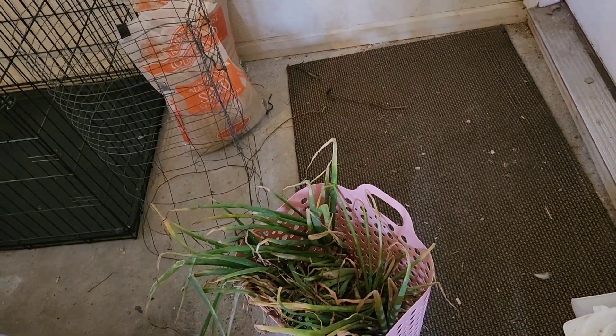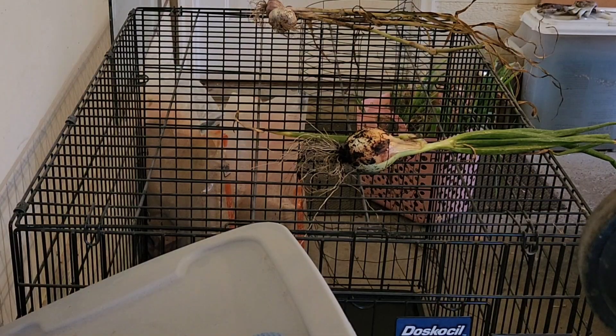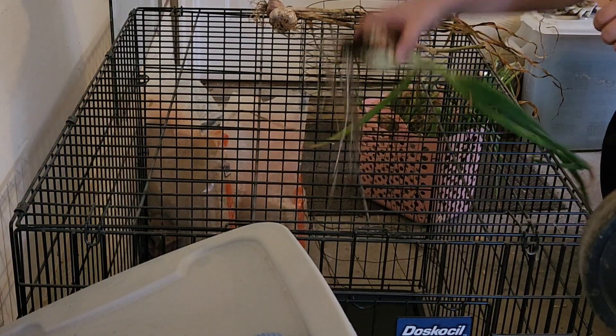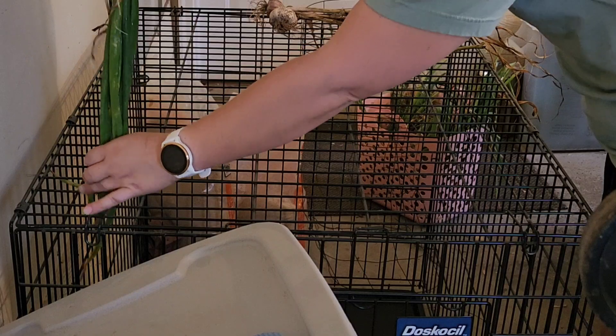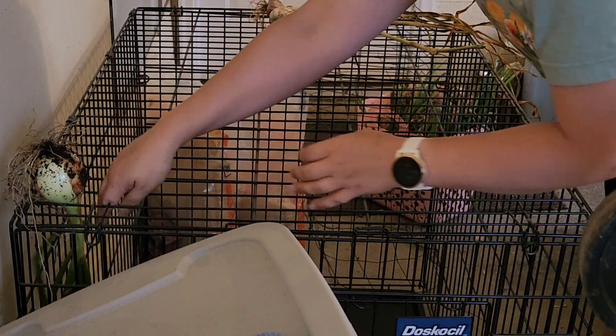Yesterday I set back up my trusty dog kennel. What I'm gonna do is just feed them through the holes and they sit right in there.